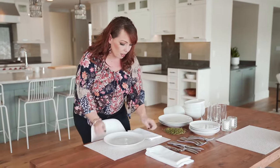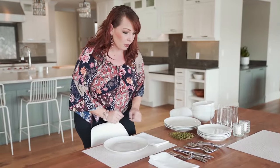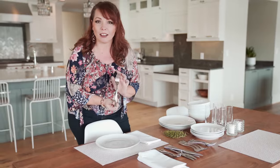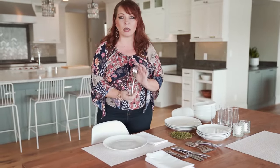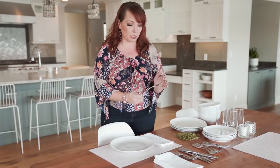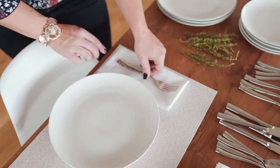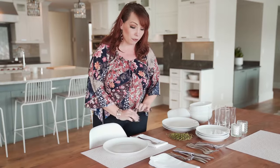We're going to place the napkin on the left of the plate. And something about the silverware — it doesn't have to be fancy. Again, this is Crate and Barrel, super classic, super easy. We're going to take that fork, center it, and lay it right on top of the napkin. Looks perfect.